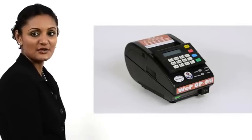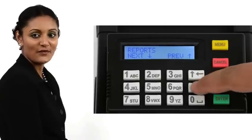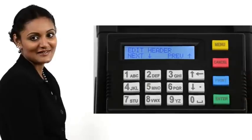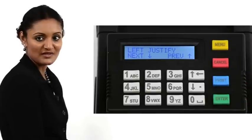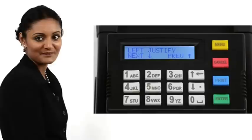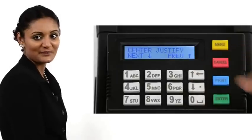The BP-85 allows the user to print a header and a footer for every bill. This is useful for printing the name of the establishment and other data and greetings. Up to ten lines of header are supported. In this demo, we shall use only two lines. Press Menu. Press the down arrow four times. Header footer is displayed. Press Enter. Edit header is displayed. Press Enter. The header positioning options are provided. Use the arrow keys to scroll and access the options: left justify, center justify, right justify. We choose center justify. Press Enter.